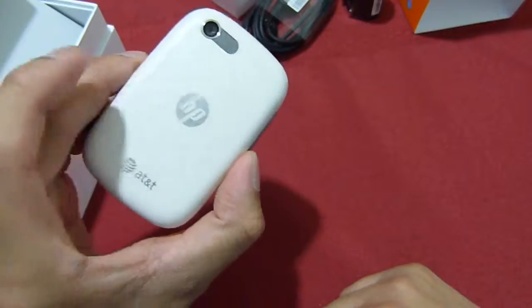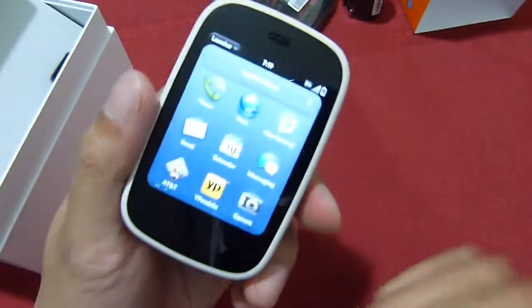But in the meantime, you can learn more about the HP VR4G for AT&T at our website, phonewina.com. Thank you.